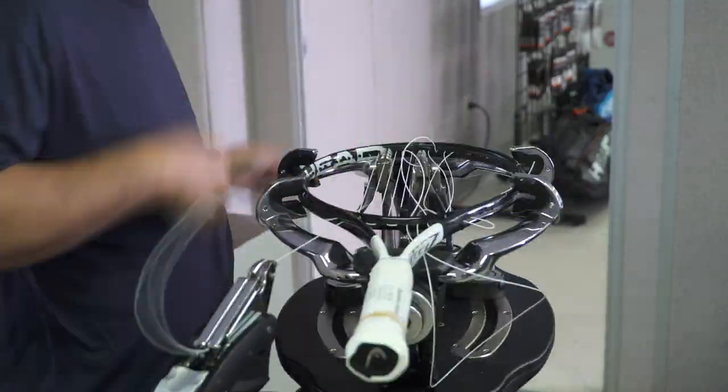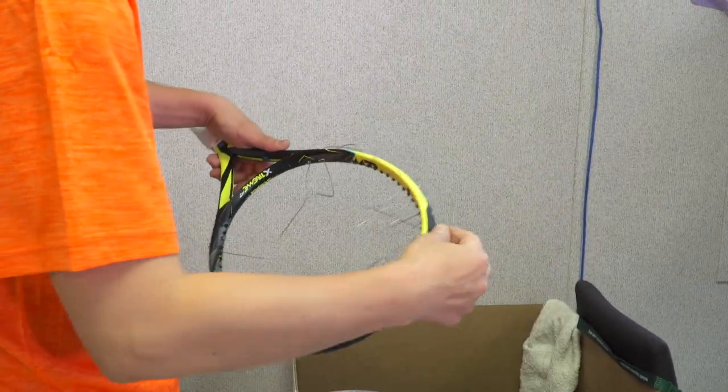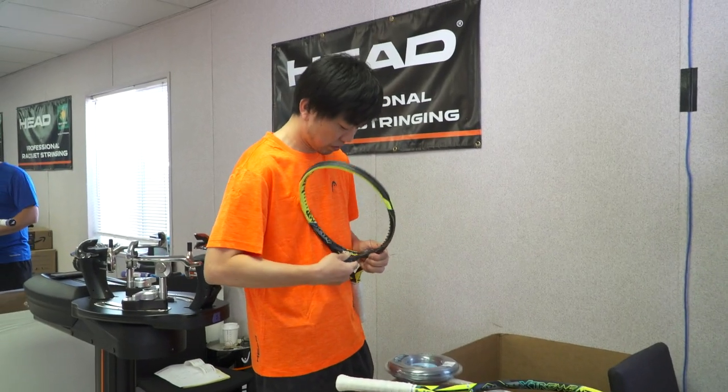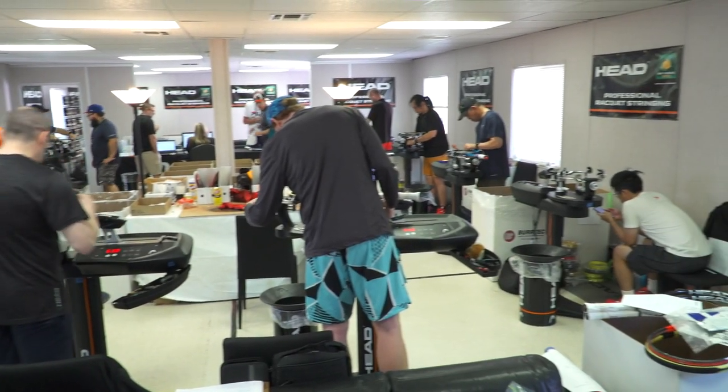We did over 650 rackets just for the Challenger, and they're already over 2,000 rackets for this tournament so far. I think their biggest day was 318 frames — kind of wish we would have brought a couple more stringers in earlier, but it's worked out pretty well and we're keeping up with it.